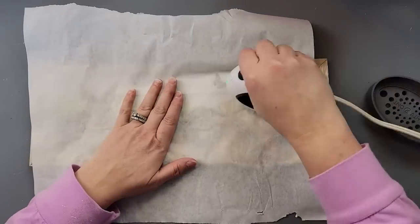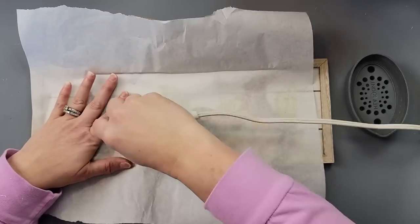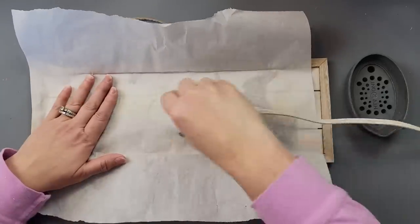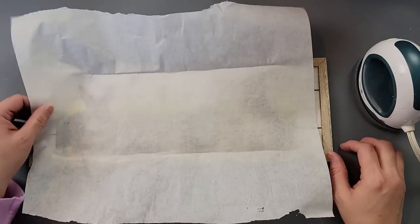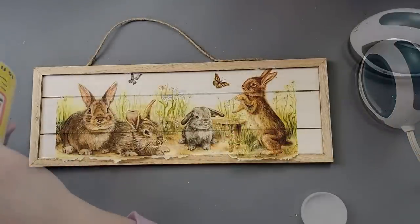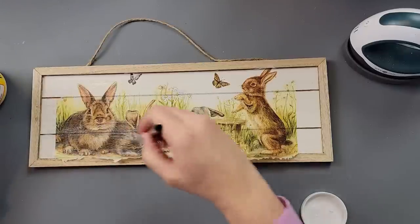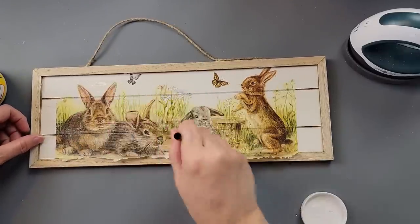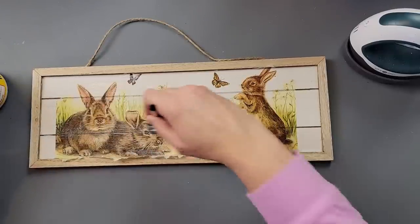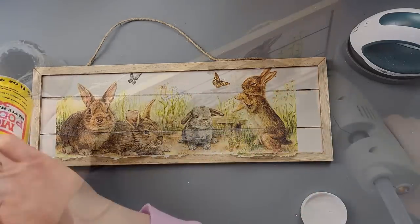After my Mod Podge was all dry, I laid out the napkin and then took my parchment paper — just the kind you get for your kitchen — and used my mini heat press to go over the napkin. This keeps the wrinkles out and resets the Mod Podge so the napkin sticks. After that, I go over the napkin with some more Mod Podge just to protect it. I love the heat press method — no worries about wrinkles or bubbles.